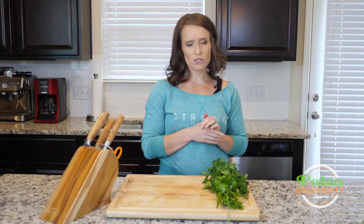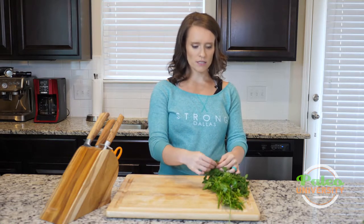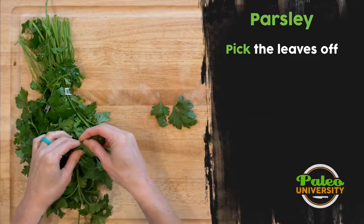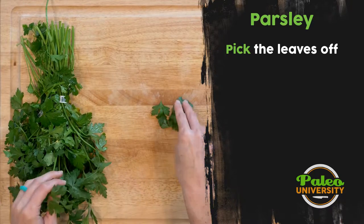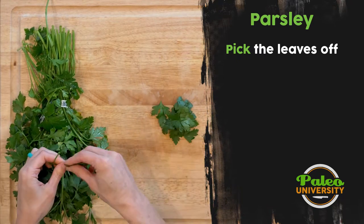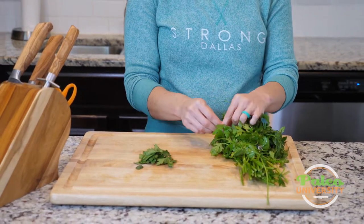I'll usually specify which one to use; if I don't specify, it probably doesn't matter. The biggest thing with parsley is you have to pick the leaves off — that's just where you have to start. A lot of it is stem, and especially for something like a chimichurri where you have to do a lot of parsley and pack it down tight into a measuring cup,